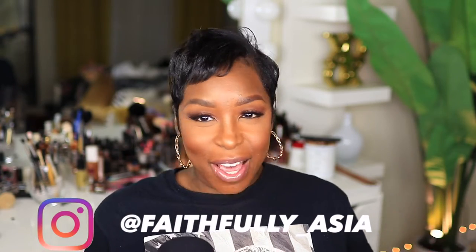Hey, beauties. Welcome back to my channel. So dolls, today's video is by — y'all already know — one of my favorite vendors, RPG Show.